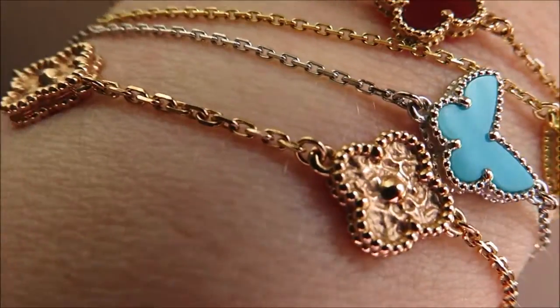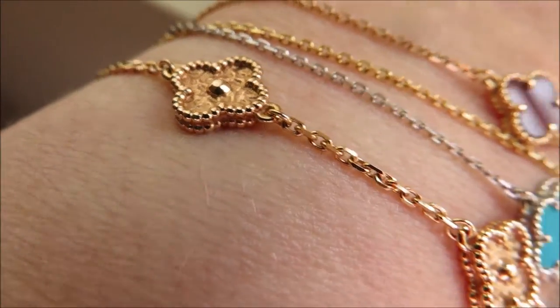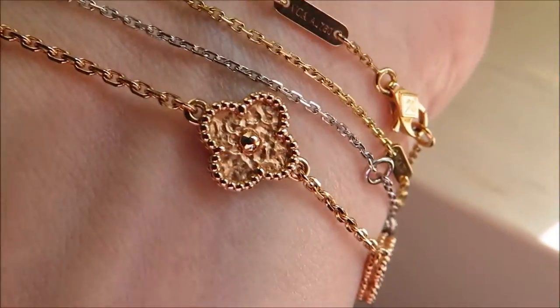I keep saying five, but it's actually six — six motifs going around. The five is the bigger size designation. I keep saying five, but it's actually six motifs.